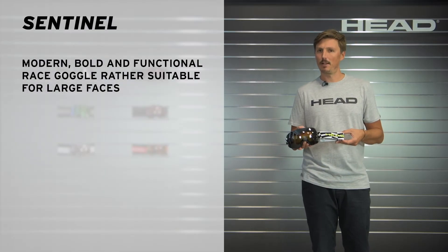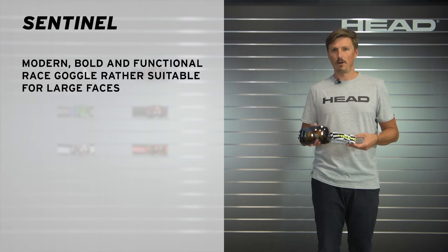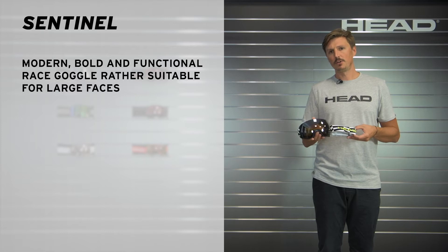Hi, I'm Max and I'm presenting to you the Sentinel Race Goggles, which is a product that we developed together with and for our racing athletes. Let me show you some of the features here.